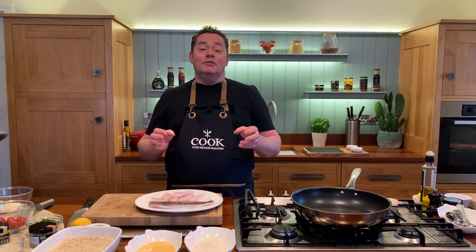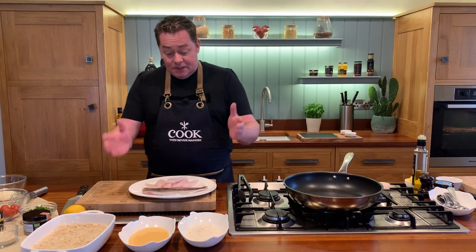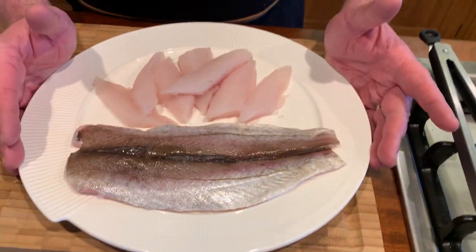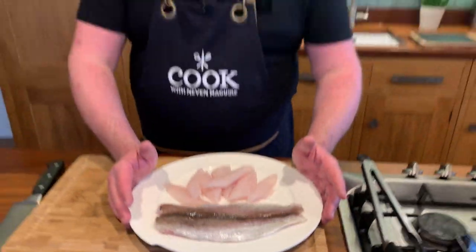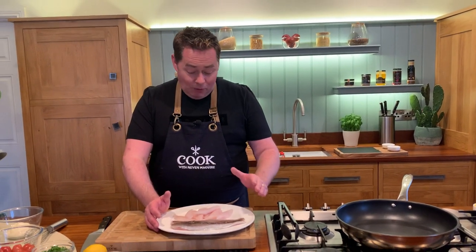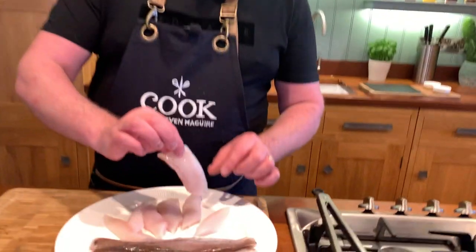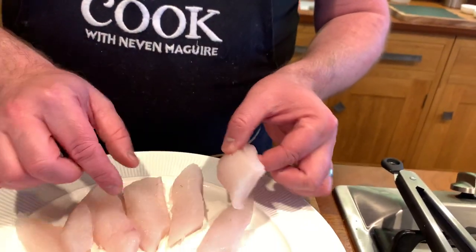Whiting is a very versatile, beautiful, and delicious fish and I'm going to show you how to make some lovely spicy whiting goujons. This is what a whiting fillet looks like — it's a really lovely fish. You can steam it, pan-fry it, or make fish cakes from it. I've just removed the skin, there are no bones in it, and I've cut it at an angle into this size here.